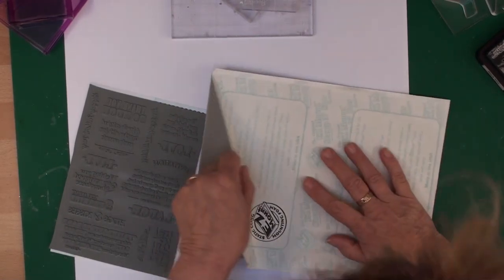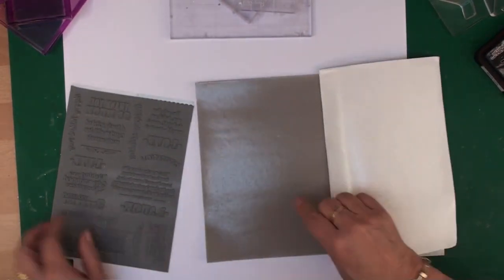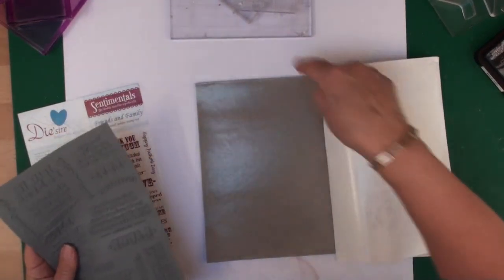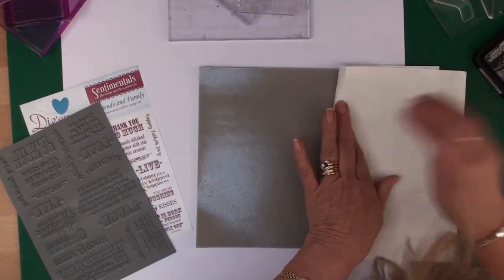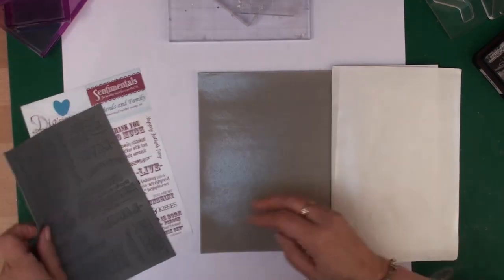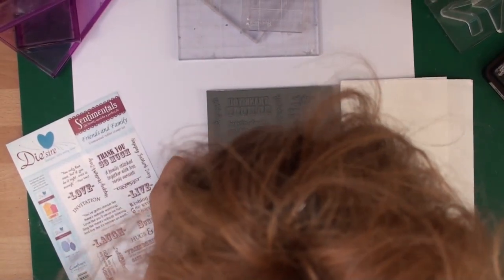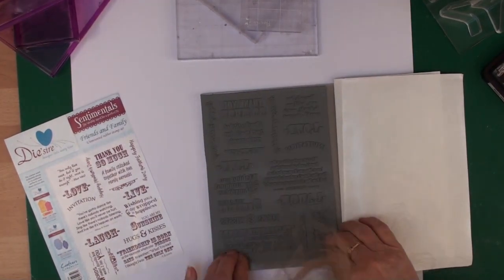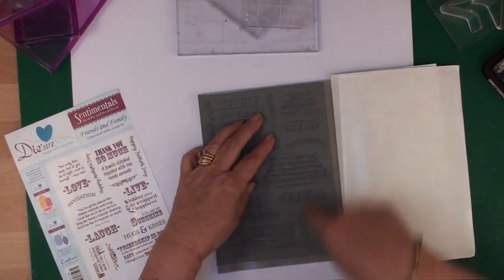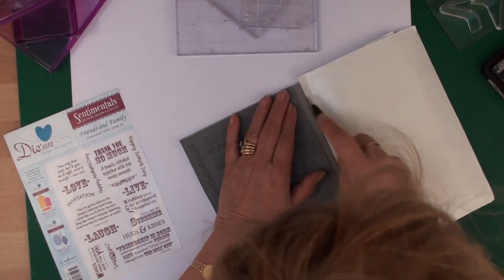All I'm going to do is add my whole stamp plate to the sticky side. You're going to waste a little bit of the foam but you'll waste it anyway, and adding that plate to the mounting foam is a lot easier than trying to cut out all the individual stamps from the sheet.